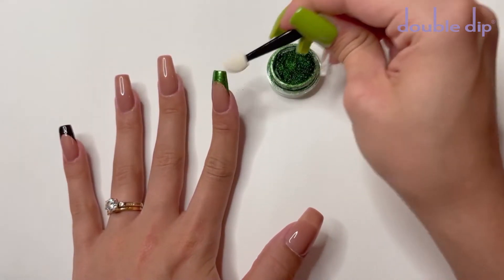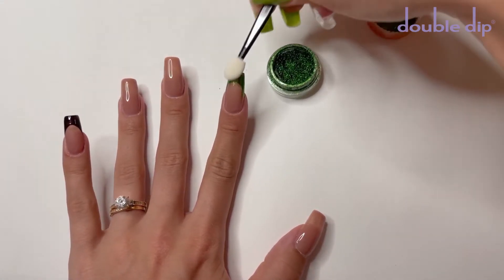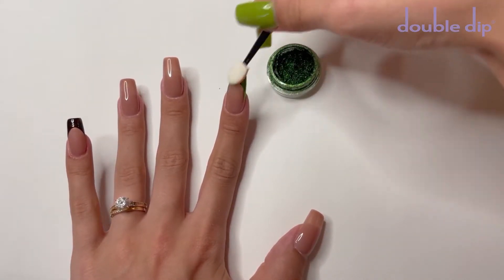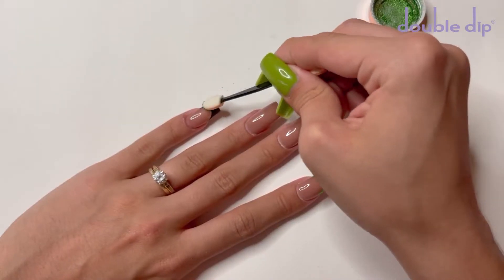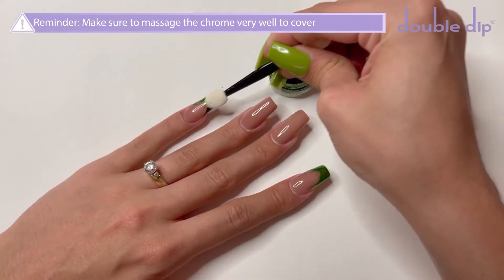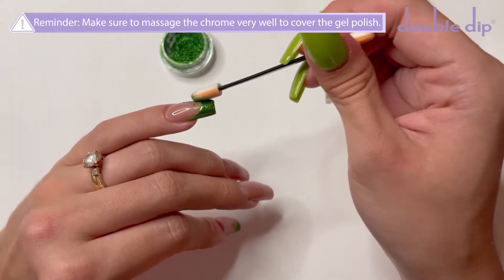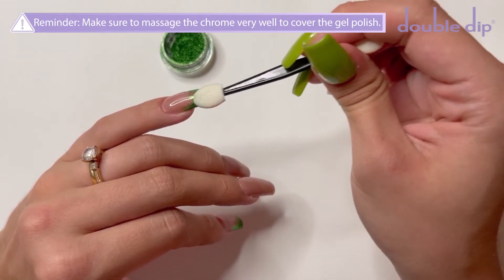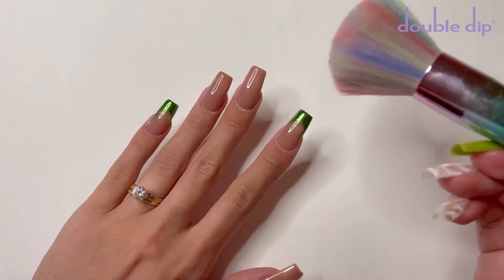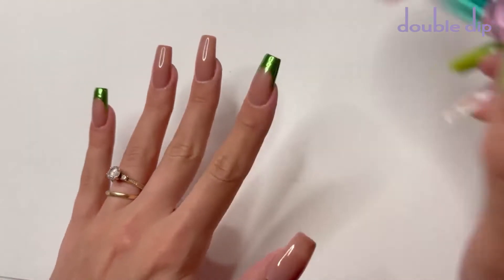You do want to make sure to massage this product very well to make sure that the entire gel polish layer is covered. After I have the index nail completed, I'm going to repeat the same step on my pinky nail. After the chrome pigment has been applied, I'm going to take a fluffy nail brush and gently dust away any of the excess powder. You don't want to be too rough, otherwise the pigment will come off.